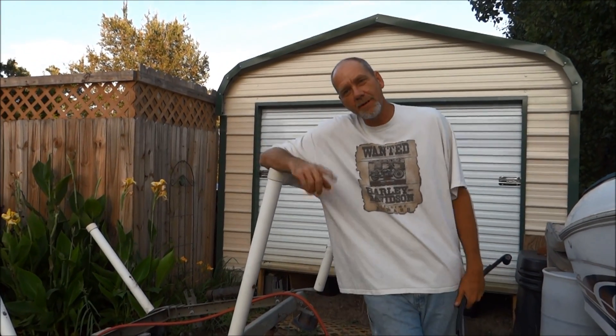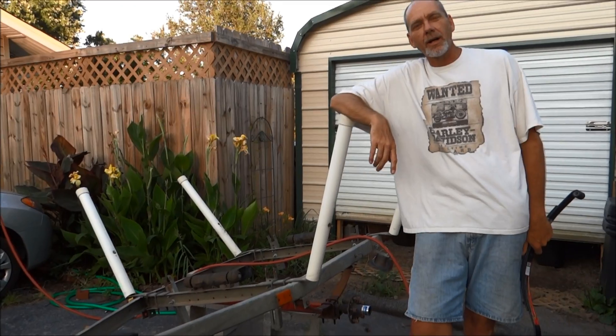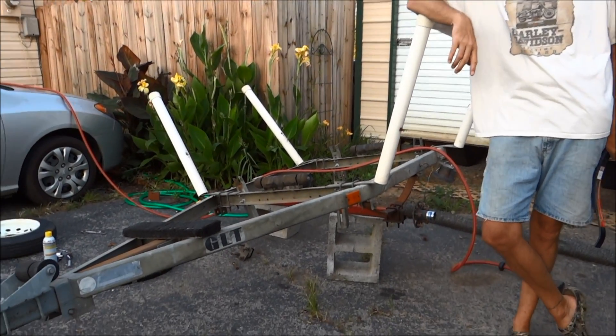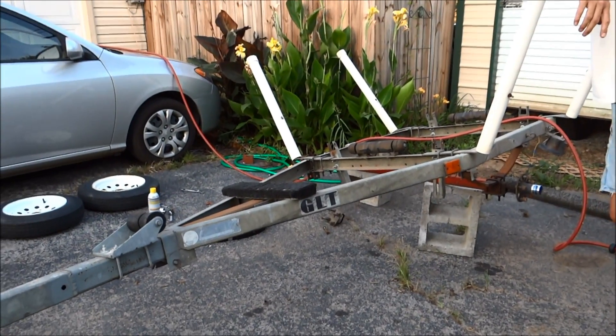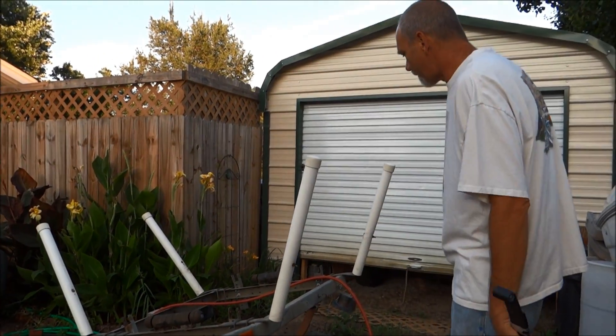Hey folks, it's 1881MF here on the LifeBuzzin channel. This is a continuation of our aluminum boat restoration project with the 1978 AlumaCraft FD15 towed in the 9.9 Johnson. And this is a GLP trailer that we've been working on — you can see those in the video.